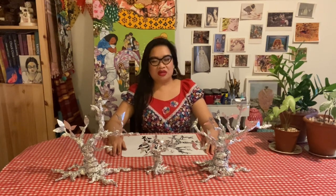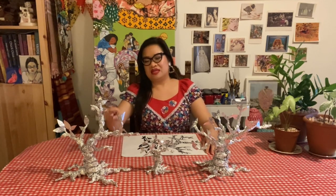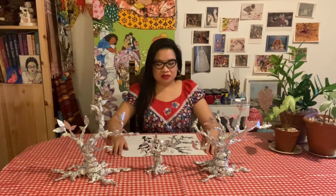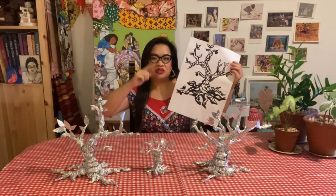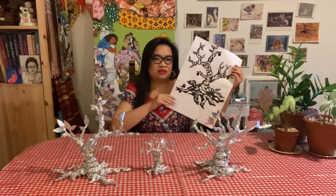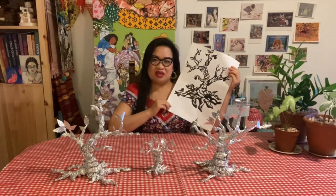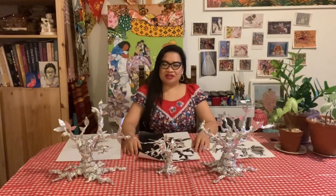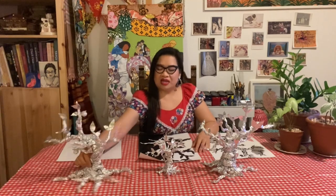Of course we can't draw all the tiny crinkles in the foil, so we have to find the basic lines and shapes that stand out to us. Try using long sweeping strokes that are relaxed and confident. If you make a mistake, try and make it look like it's part of the artwork. Some other things you might like to try are turning your bonsai model around and drawing it from different angles.